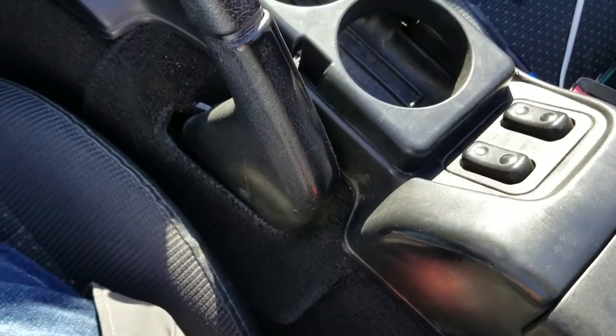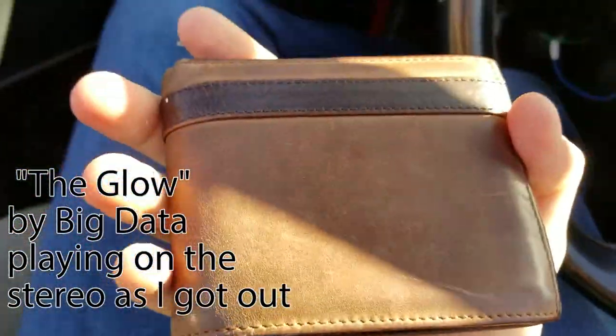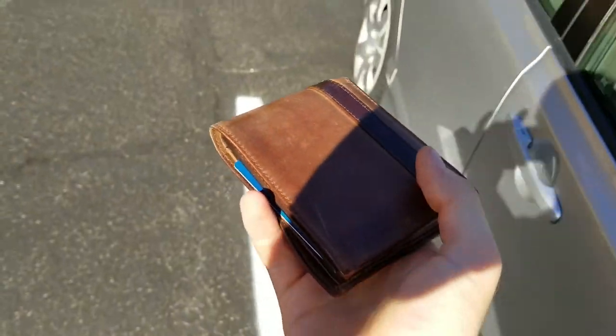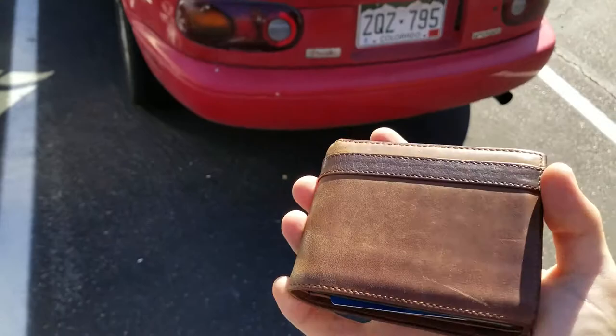I unbuckle my seat belt and the car stops, because it knows that I'm about to get out because I just unbuckled my seat belt. And if I take my wallet and just walk away with it, it leaves accessory mode and the radio turns off.